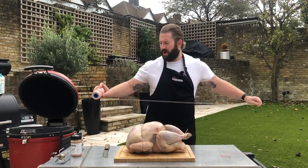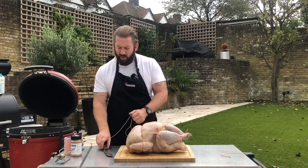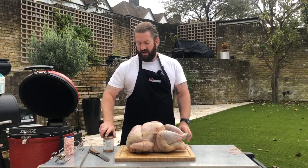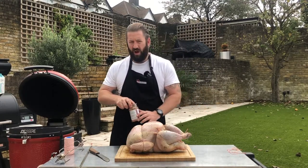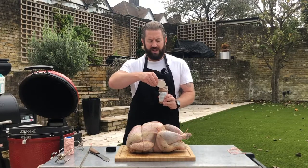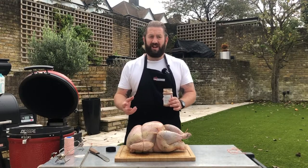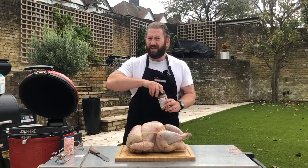I did the trussing before we seasoned the bird because handling it after the rub is on would remove all that seasoning. So now just get rid of the last bits of string and it's a simple case of hitting it with our rub. While I do this, let's talk about the fire. We've got the Kamado Joe rotisserie — the Joe Tisserie — and we've put the fire to the back of the grill. We've got a few big bits of charcoal and we've lit a fire underneath that's slowly coming up to temperature. The fire should be about 150 to 160 degrees Celsius.